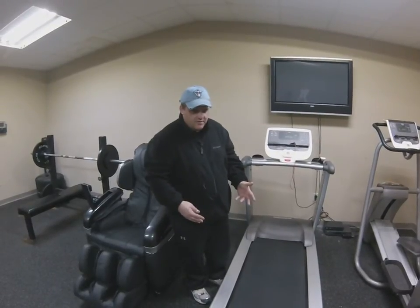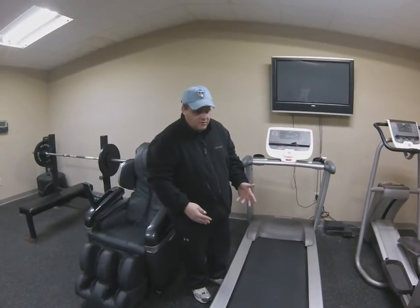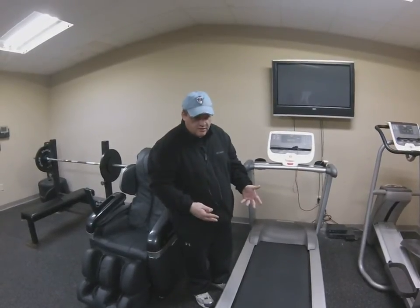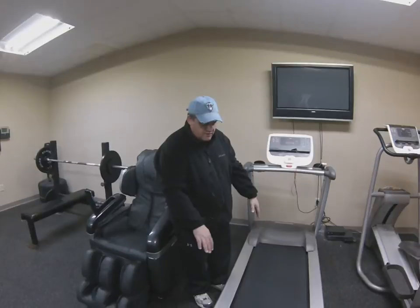Most of the time it's just because the belt gets old and folks don't pay attention to it. These things need to be adjusted — please pay attention to your belt alignment.